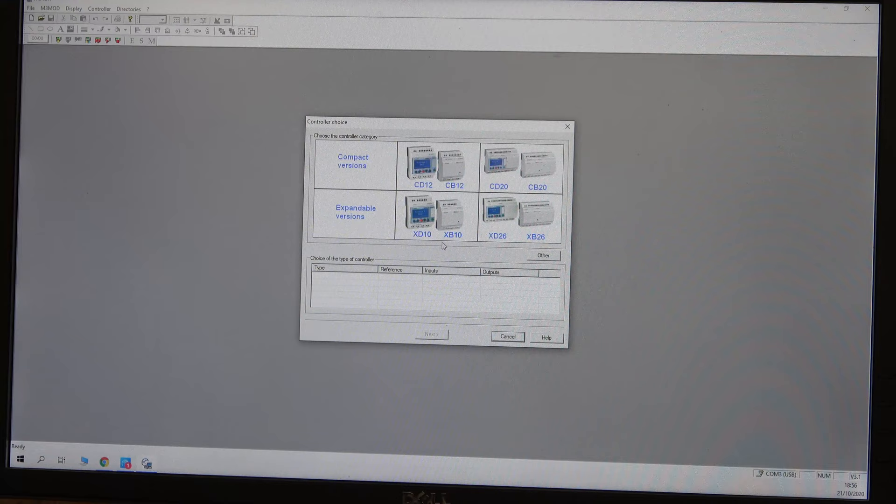Once done you'll get the M3 software — this is what it looks like when it opens. This is the basic window. First, once you've plugged in your USB cable — the part number is in the description below — you can start a new project. You select the PLC you're going to use: there are XD, CD, XB variants and so on. Check the part number printed on the side of your controller to get the exact reference.